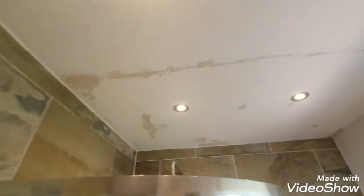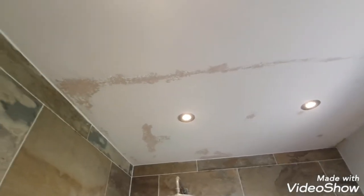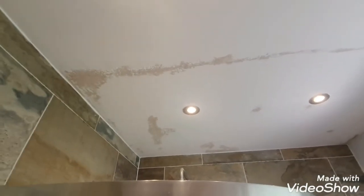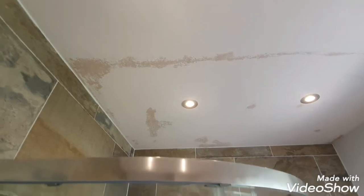Then get the Peel Stop on. I'll probably put a light skim of filler over it, rub it down, put another coat of Peel Stop on, and then a couple of coats of a durable paint — either a durable matt, soft sheen, or mid sheen — something the water won't penetrate. So: Peel Stop, fill, rub down, Peel Stop, then two coats. I'll probably use the Otiva 5 Durable Matt in here.